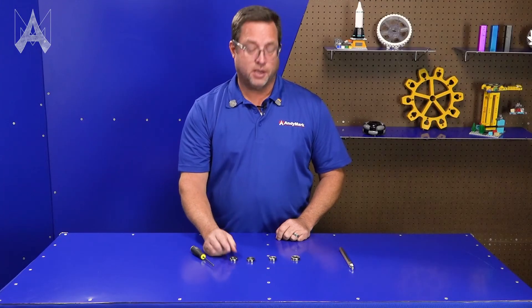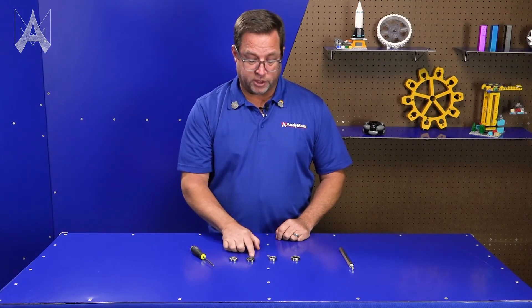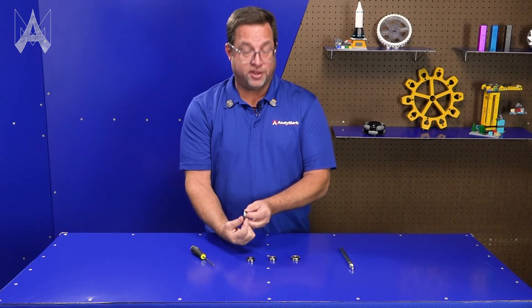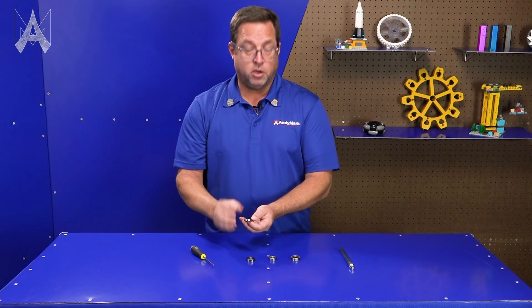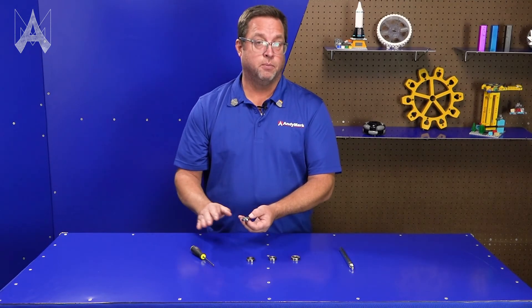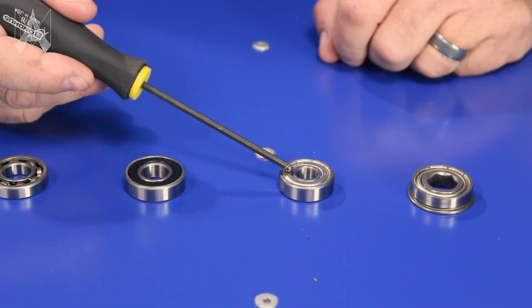Rarely would I recommend using an open bearing as opposed to a shielded or sealed bearing. The benefit of an open bearing is that it's geometrically thinner, saving you some space. But you can really only use these in clean situations where there's no debris — you really need a seal or a shield to keep debris out of the inside of your bearing.